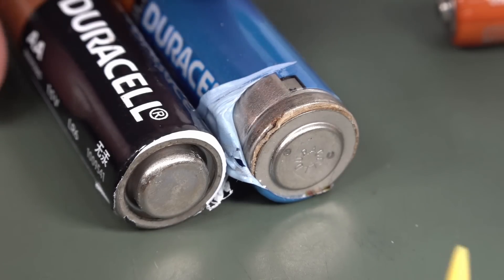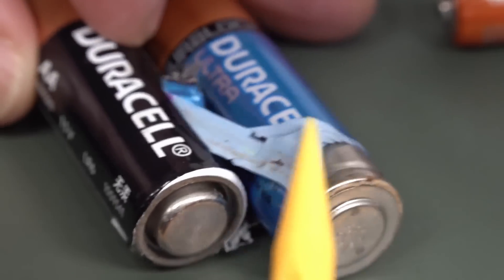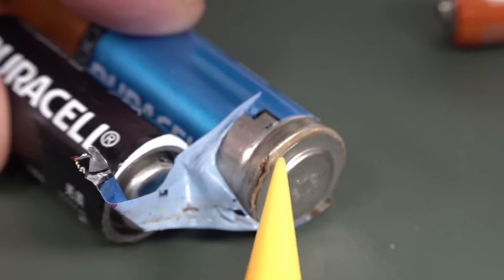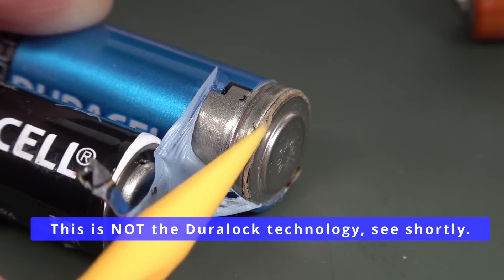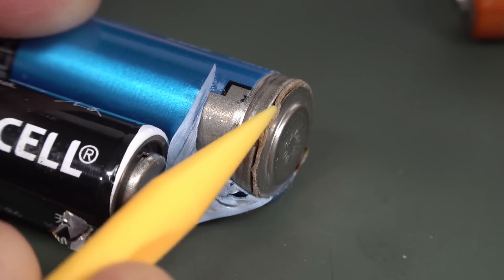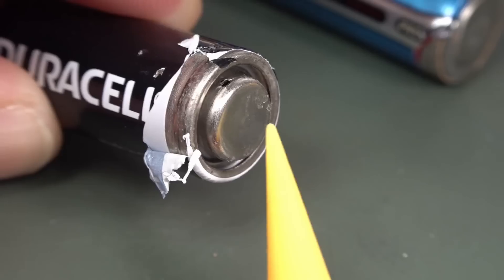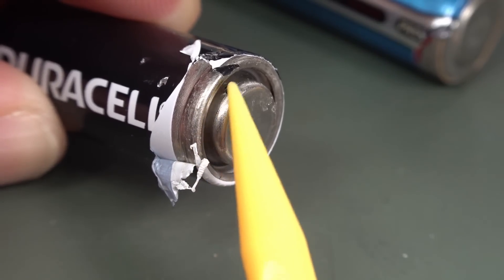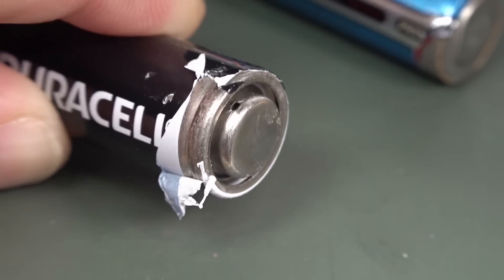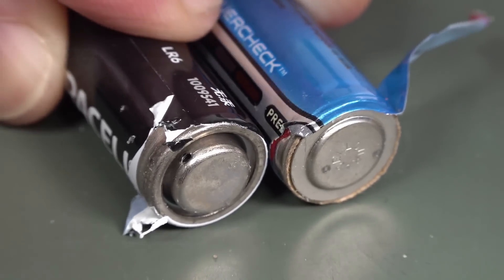It's interesting to note the difference in construction between two Duracells. We've got the regular copper top here and then the Duracell Dura-Lock. You can see it's got like a fabric kind of seal — a fabric seal. Whereas your regular copper top has folded-over metal and there'll be a rubber O-ring around the side. So they're very different end-termination technologies and they're both Duracells.